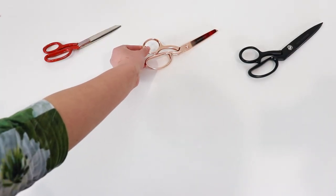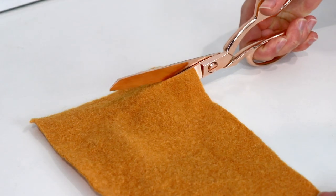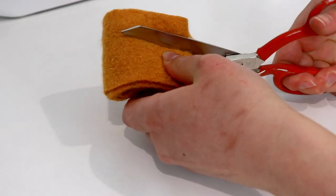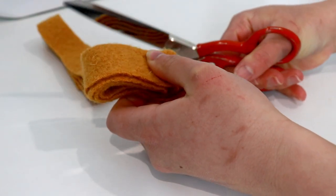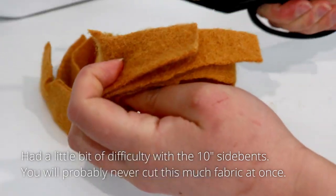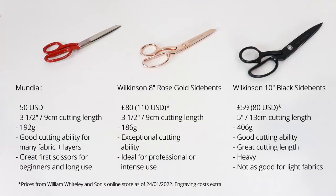So how does this compare with my other scissors? I also have a pair of old Mundial serrated edge 8 inch scissors and a pair of Wilkinson's 10 inch black side bents. The Wilkinson rose gold side bents can cut through many layers of pure wool coating easily. The Mundial scissors can also do this with a little more effort.